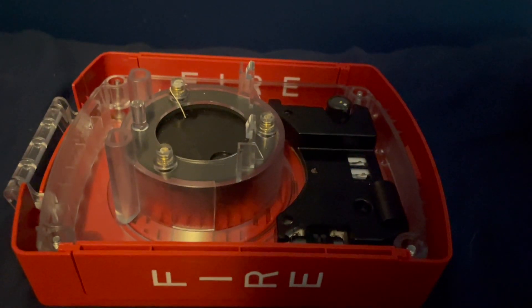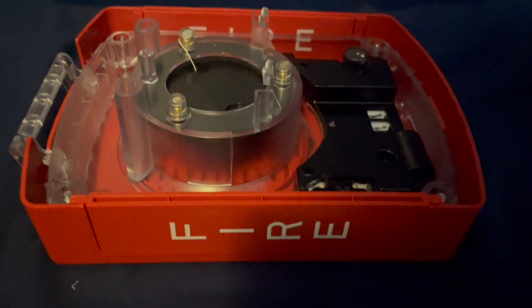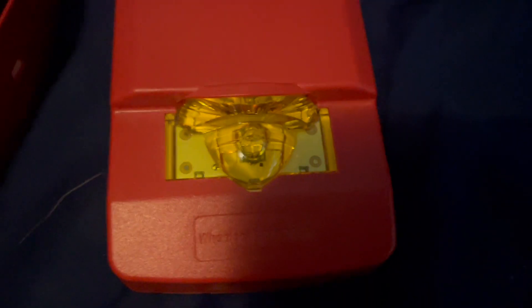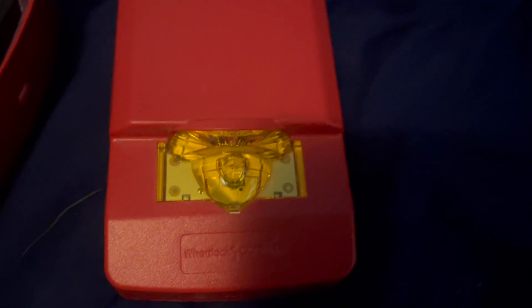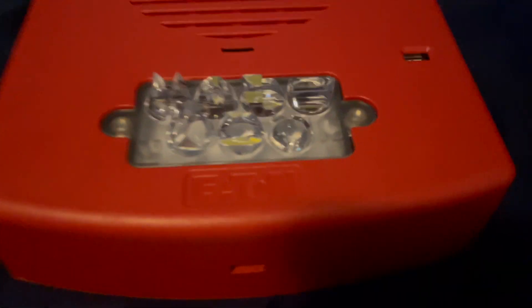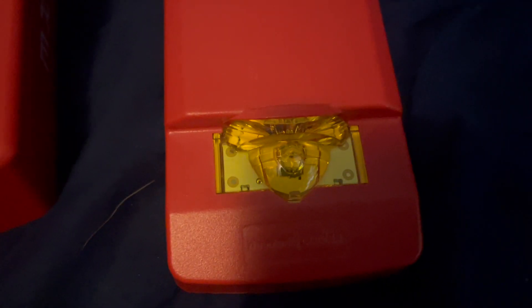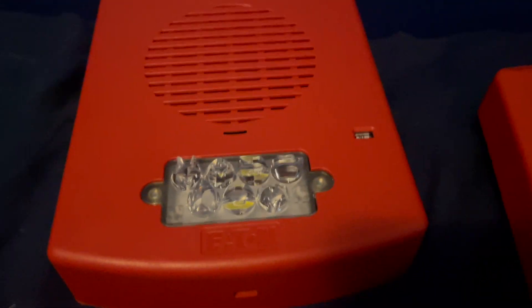I don't have the indoor model of the Eluxa — this is my only Eluxa device right now. I've also got a couple of LED Exceder LSTR-NAs here, which are amber lens strobes for general signaling. You can't use amber lens strobes for fire purposes — they have to be clear. Some places like Massachusetts have red beacons or fire strobes with red lenses on the outside of buildings, but normally for indoor applications, unless it's suppression or something, you can't use colored lens strobes for fire alarm purposes.